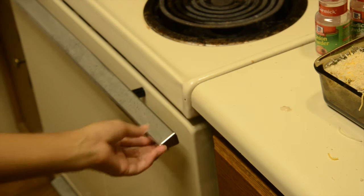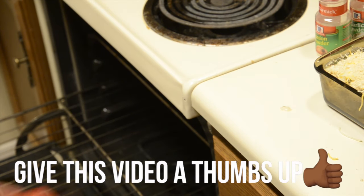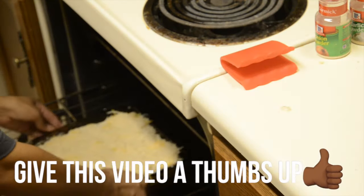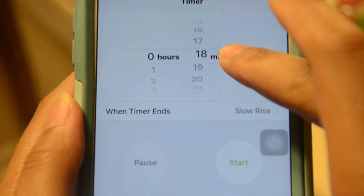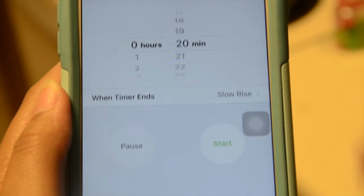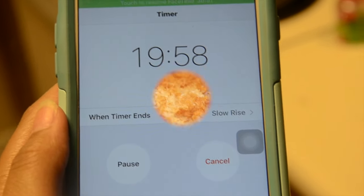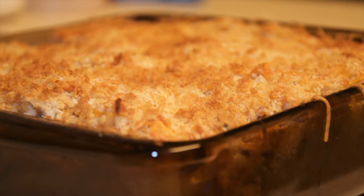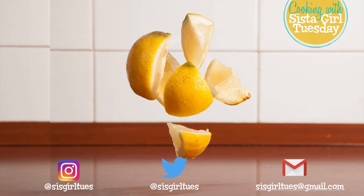In your preheated oven at 350 degrees, go ahead and put in your casserole. On the video you'll see I start the timer at 25 minutes, but I found that more like 30 to 40 minutes actually allowed the casserole to completely bake. Depending on your oven, that's really up to you. But that's it, folks — take it out and you should have a beautiful tuna noodle casserole.